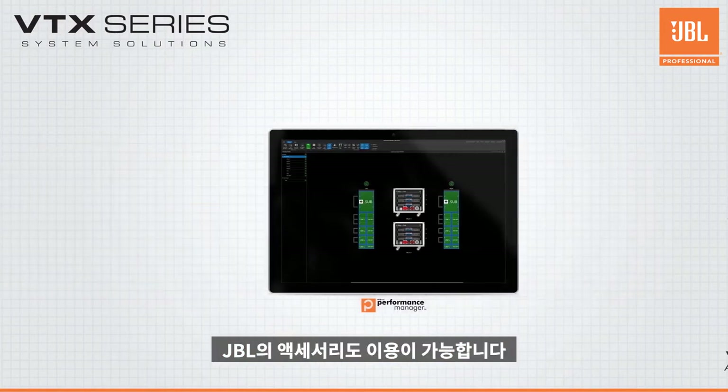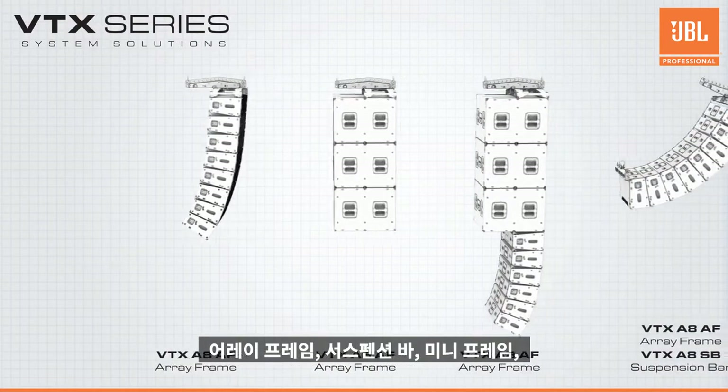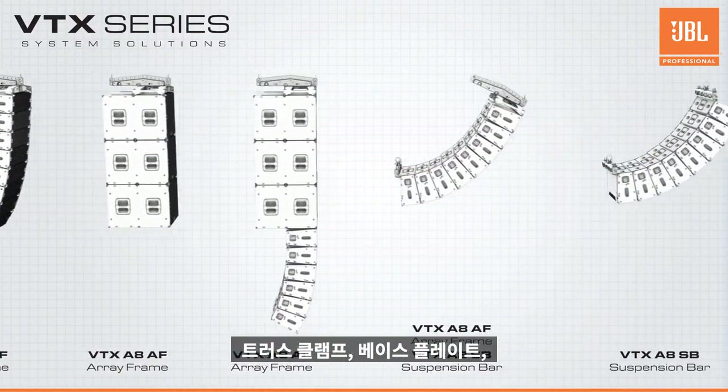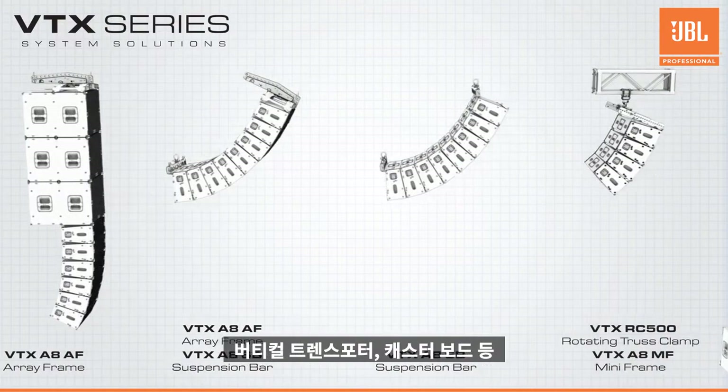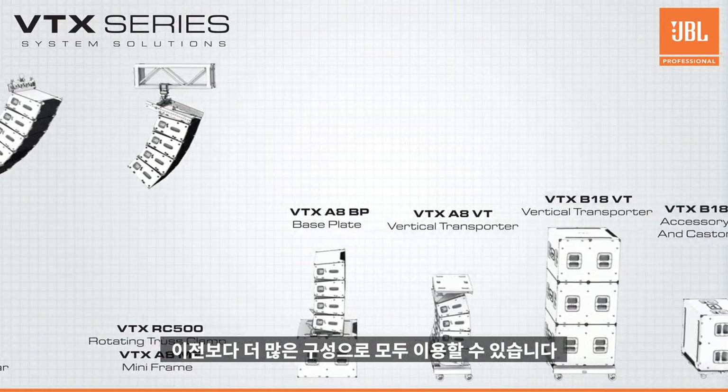A comprehensive set of JBL accessories — including the array frame, suspension bar, mini frame, truss clamp, base plate, vertical transporters, and caster board — are available, allowing for more configurations than ever before.